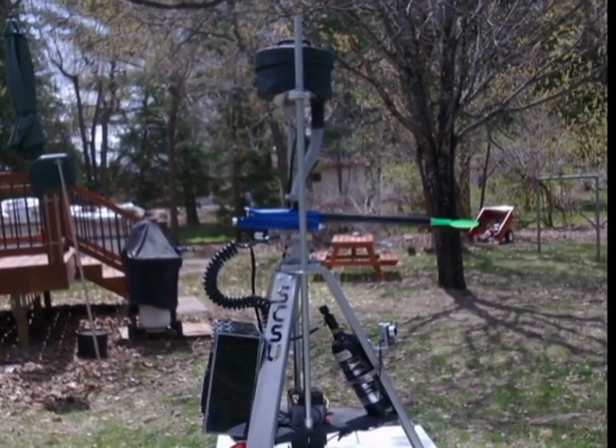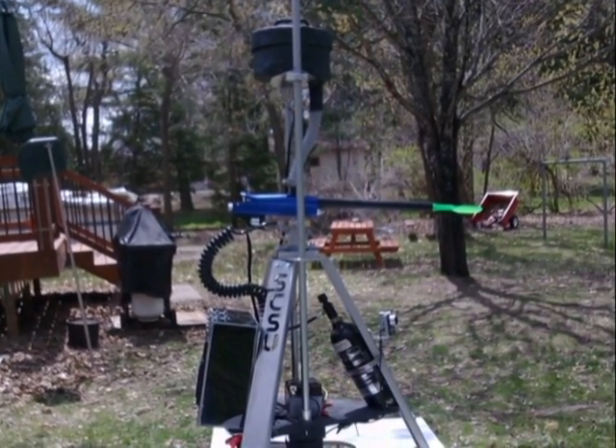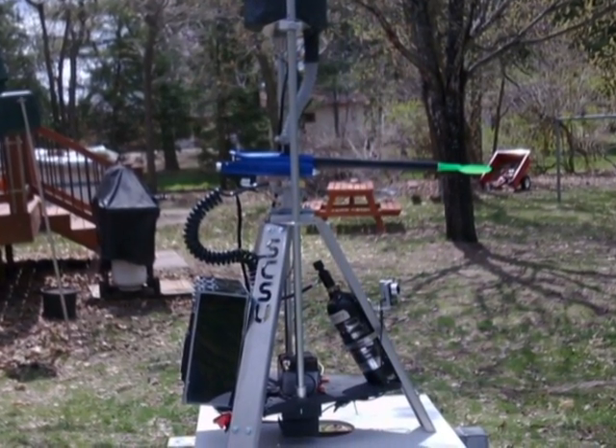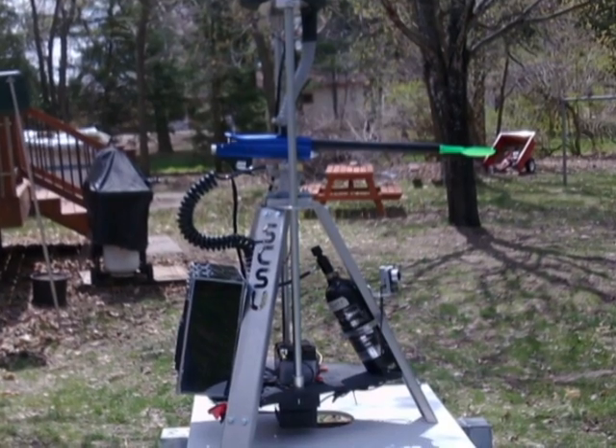This is our senior design project, the autonomous paintball sentry turret. The frame is all plasma cut aluminum. It has two webcams for a 160 degree field of view, and it's powered by a 14 amp hour motorcycle battery.